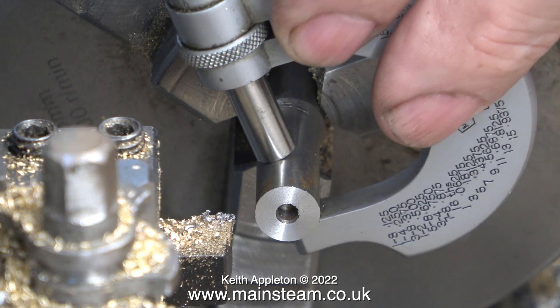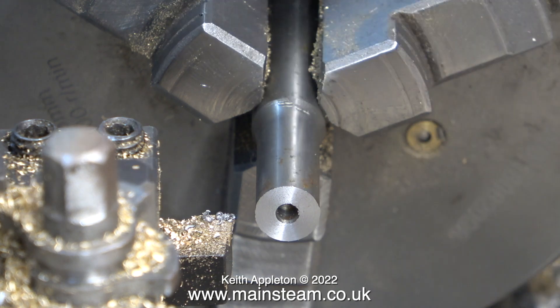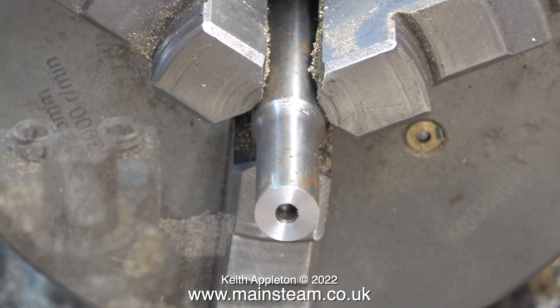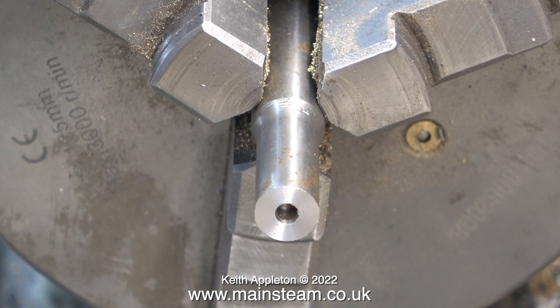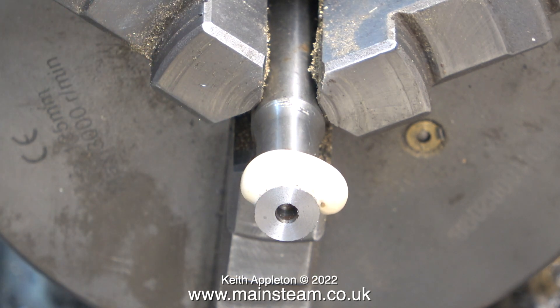Using my micrometer I come to the conclusion that this piece of bar is more or less 7/16ths of an inch in diameter. Before I start I'm going to spray the piece of bar with some metal cutting spray, because this is a steel bar, not just a piece of brass.